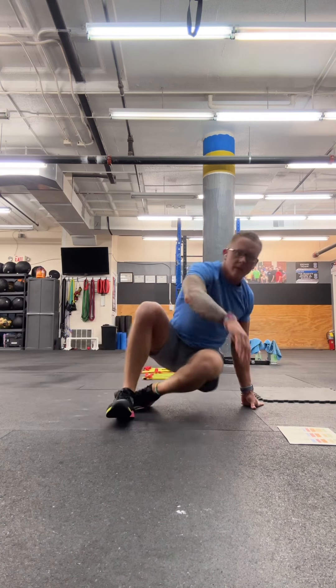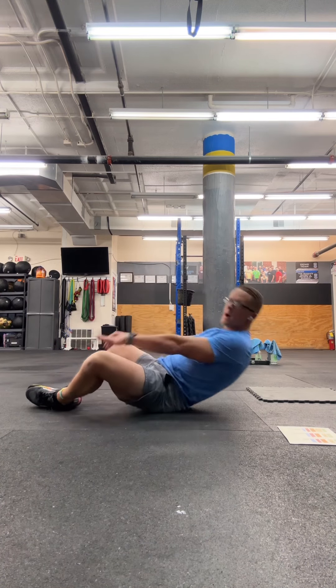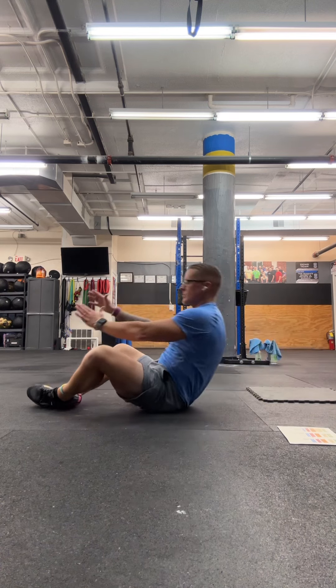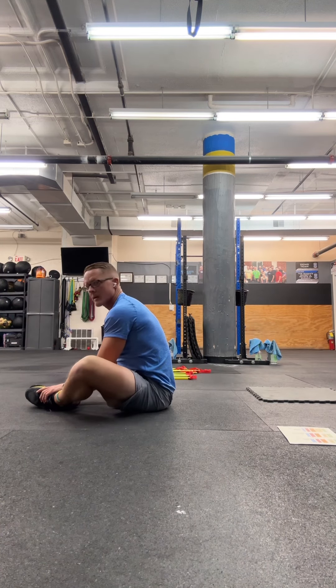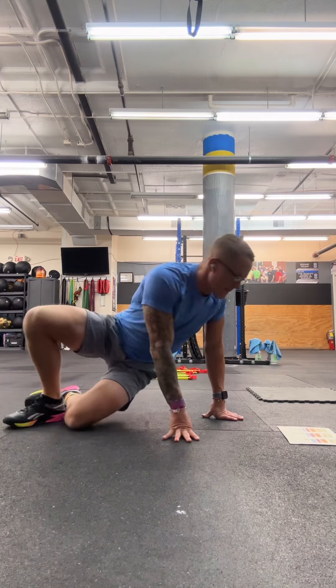Then you're going to do ten sit-ups, and we're going to do these in the butterfly position — soles of the feet together, knees out. From the side profile, you let all the way back, touch the floor above your head with the fingertips, come all the way up, make contact with the heels, and try to get your shoulders in front of your hips.